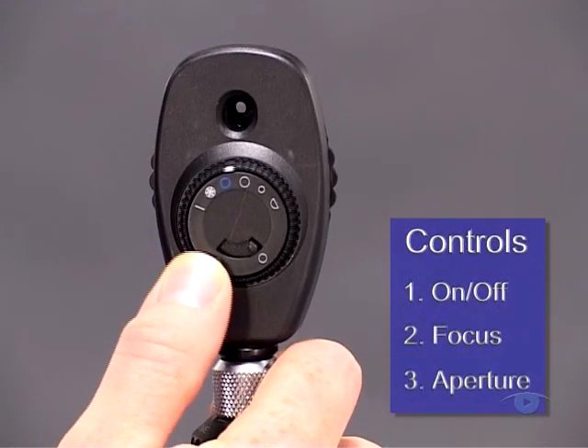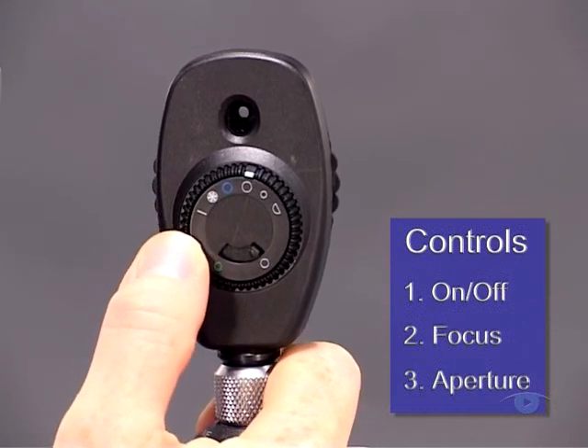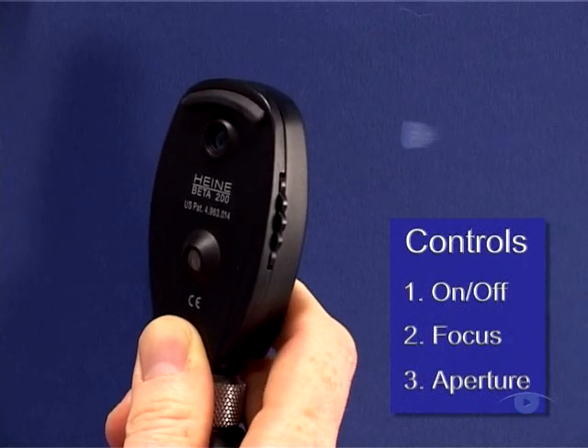The third control is for the light aperture. It's usually found on the front of the instrument as a dial or small lever. It allows you a choice of different shapes and sizes of apertures. This choice usually includes slits as well as green or blue filters.